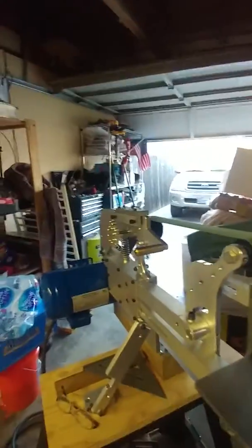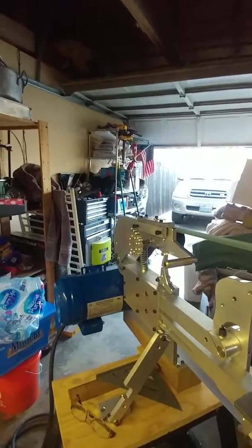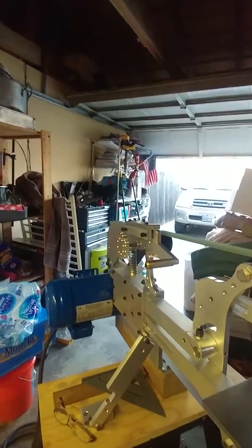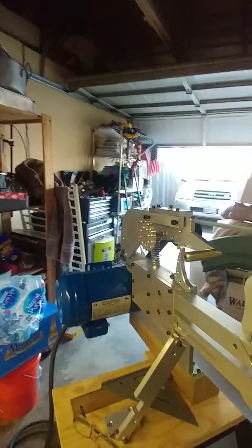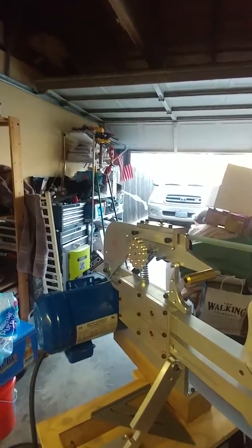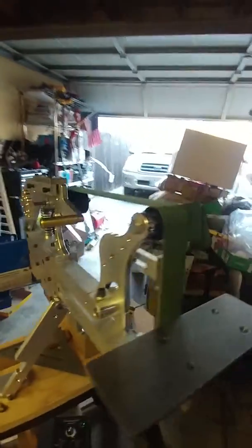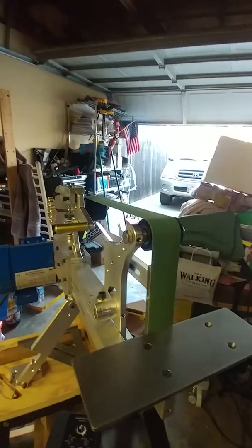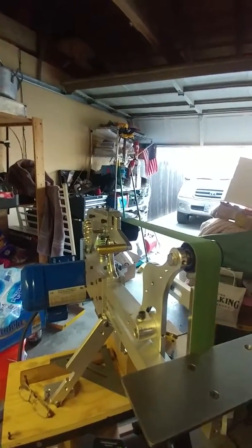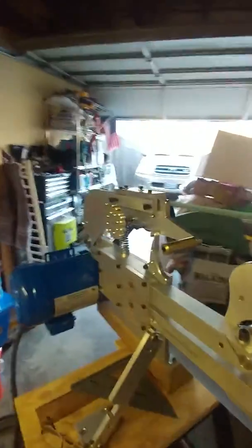It's not the wheels, because I get the same thing when I take the belt off. I already took the drive wheel off too and I didn't get the same thing. I'm thinking it's something in the motor — that the motor is not balanced right.